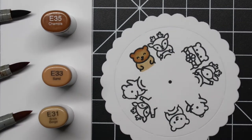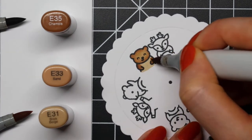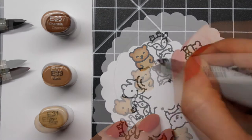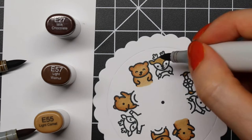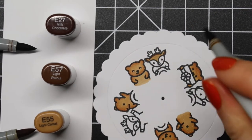I also really like the other combo that I'll be using for the reindeer. I always start with my lightest color, then the darkest shade, then the mid-tone color, and finally go back in with that lightest shade just to blend everything together and add a little bit more highlight.